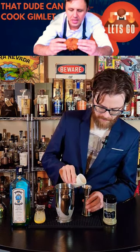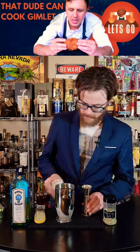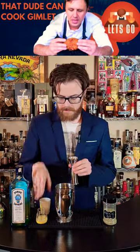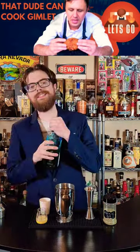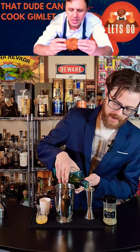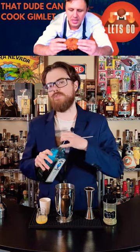We are going to go with a half ounce of simple syrup, half ounce of lime juice, fresh squeezed of course, and then we're going to go two full ounces of gin. I happen to be using some gin that I home-aged, but you could just use regular gin.